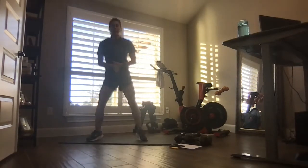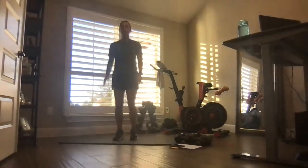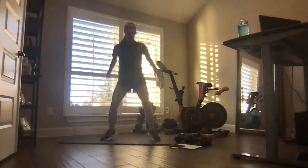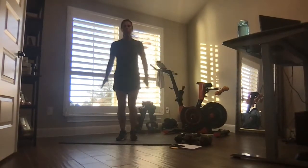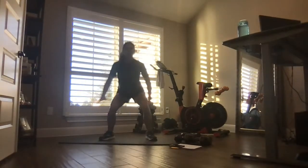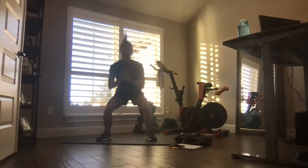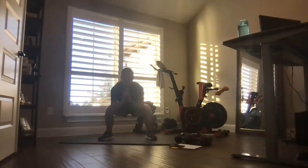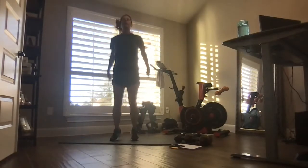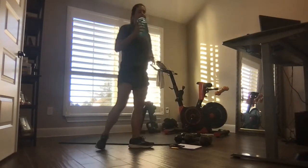Getting ready — let's go, good work. Almost there, 10 seconds. Water in, breathe — we're going to the left side.